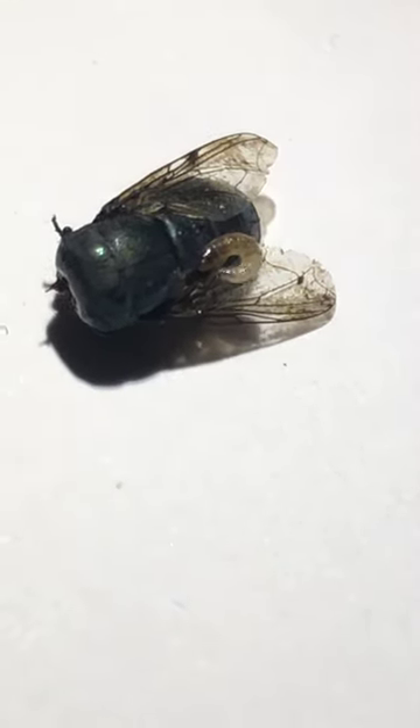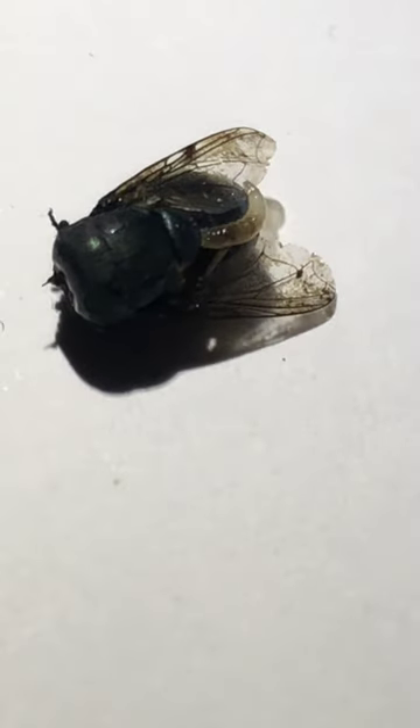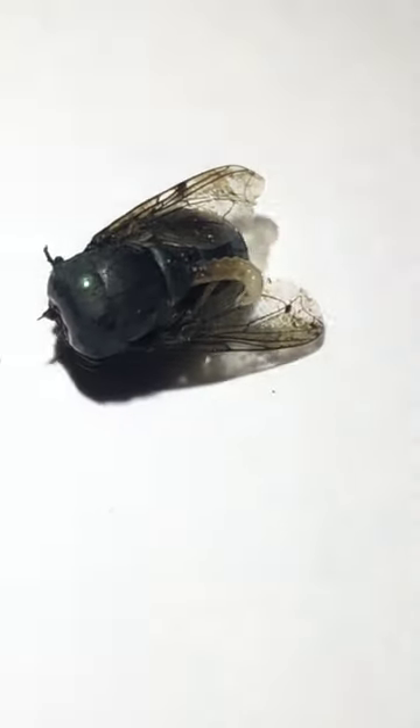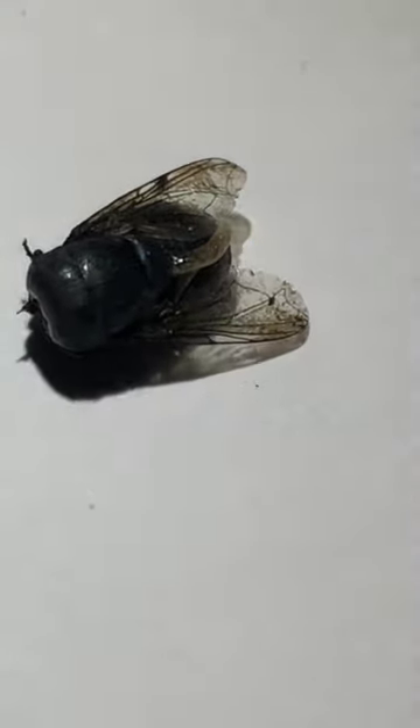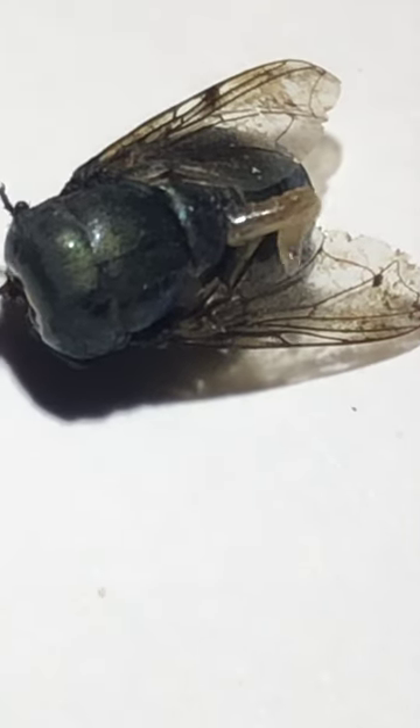This fly was actually collected by the students of Cholistan University of Veterinary and Animal Sciences from their nearby dairy farm. This is a bottle green fly that resides in the category of tertiary fly.